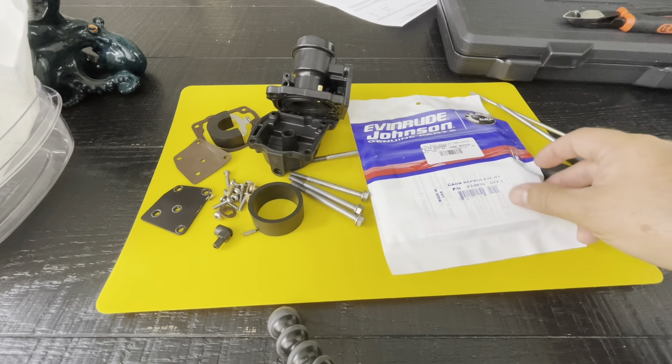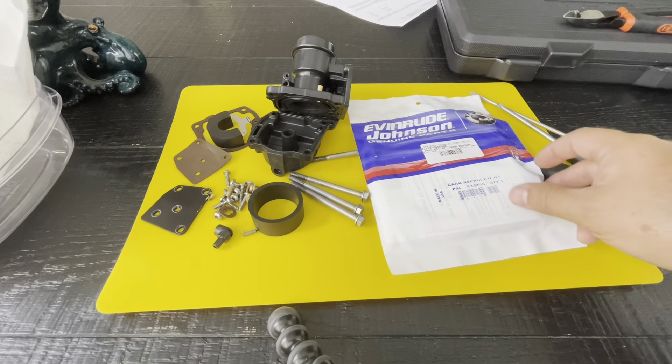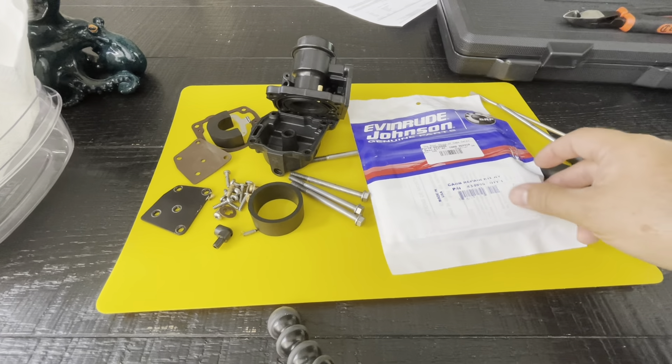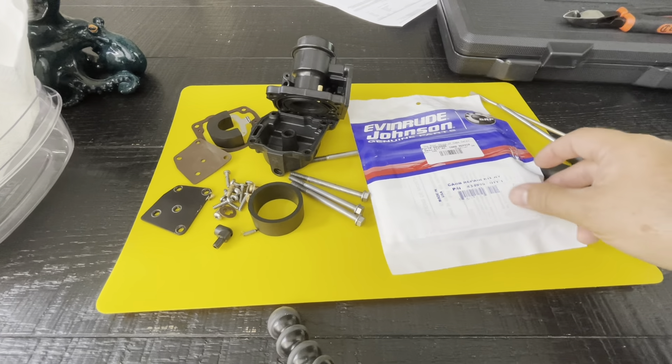So these parts are actually pretty new — this gasket, the float, this gasket. And this is the silencer, air silencer ring — it goes right here and it's what the airbox presses against to seal out. It must be just for noise because that's what they call it, silencer ring. This little thing was underwater. This pin and this clip are probably fine, but they come in the kit so I might as well use the new ones.